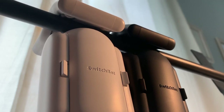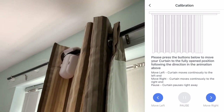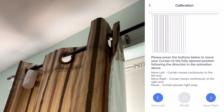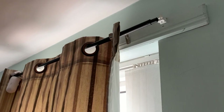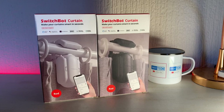Once paired as a group you can control them at the same time, so if one is triggered so is the other. To calibrate, the app simply asks you to move the robot to the complete open position of the curtain, and then conversely the fully closed position. I've done this a few times while recording for this review and it's always been very straightforward — I haven't had a single issue.